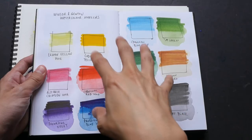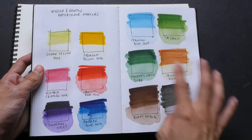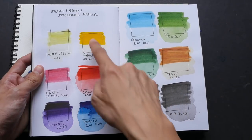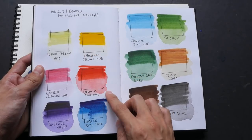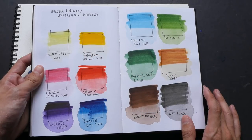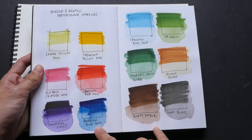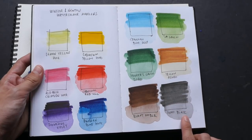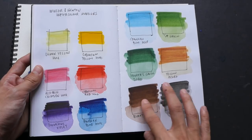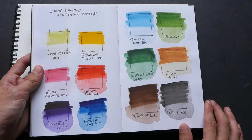This is a Stillman & Birn sketchbook with cartridge paper. You can very clearly see that the marker colors don't lift — the colors are very transparent; in fact, all 12 colors are very transparent. Colors like purple, Prussian blue, Hooker's green, sap green, burnt umber, and ivory black do lift off somewhat. You can still create a nice wash, but the marker marks are still very obvious.